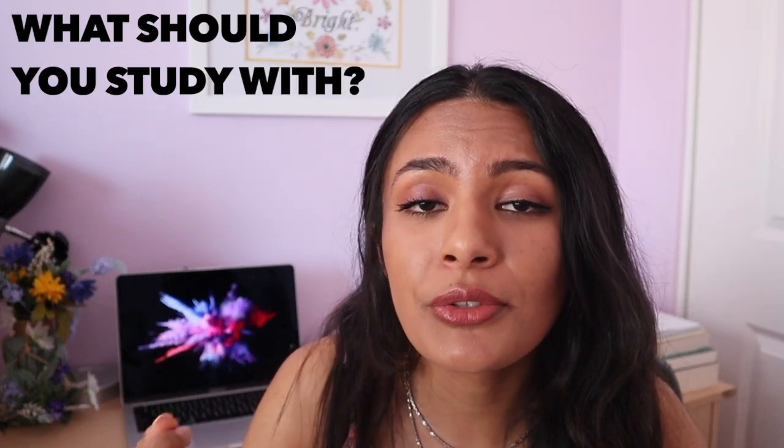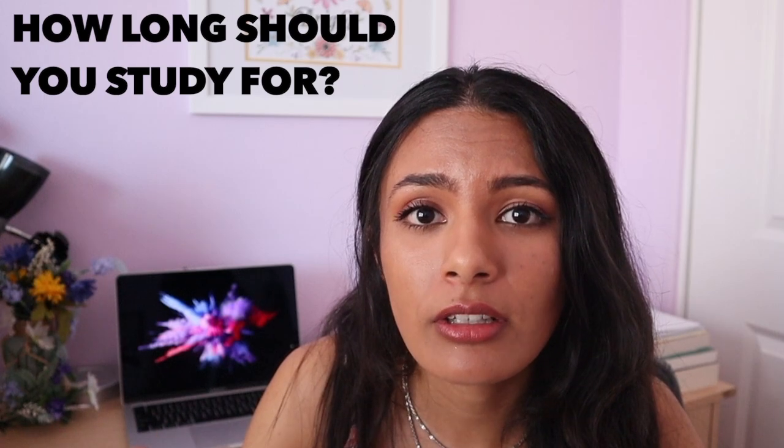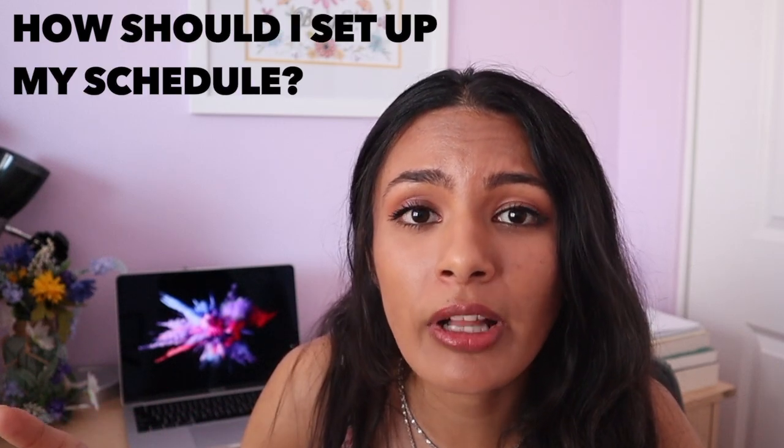Today we're going to be covering four questions. First, what should I use to study with? Two, how long should I study for? Three, how long should I study for each day? And four, how exactly should I schedule out my studying?